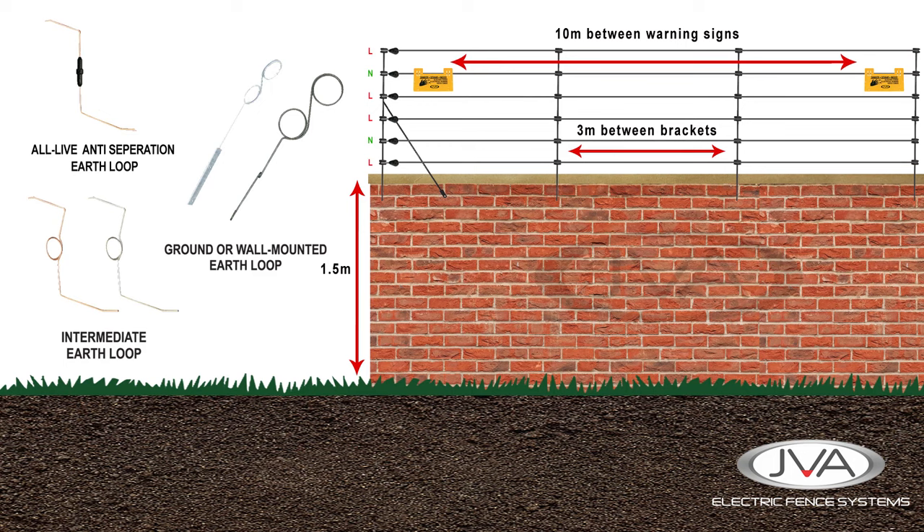We can add an earth loop that will help prevent the wires from being separated. If the live wire touches an earth loop, the voltage will drop triggering an alarm. We have a variety of types of earth loops, from single ring types to bipolar tamper resistant earth loops to actual tamper switches, which can be installed on the fence line.